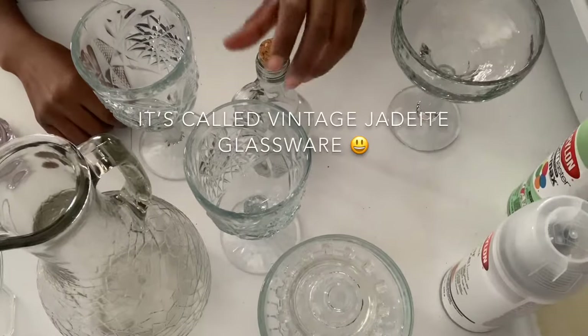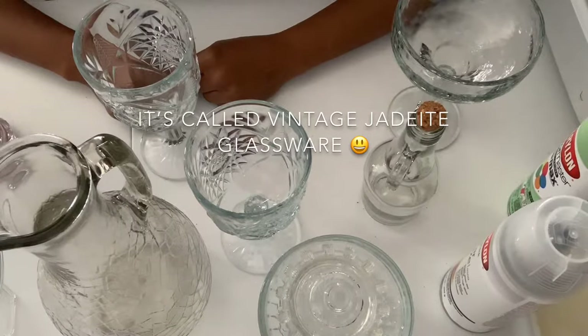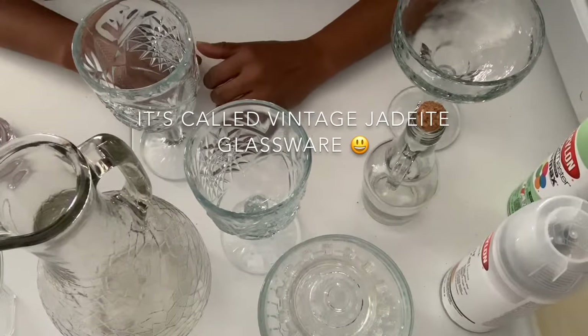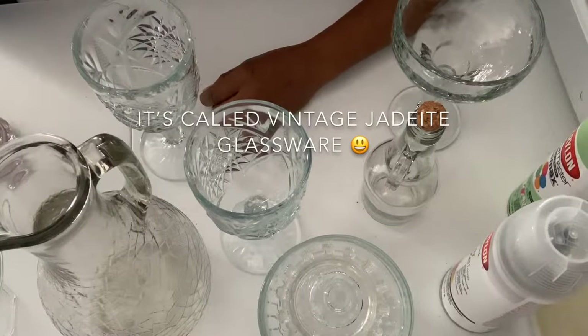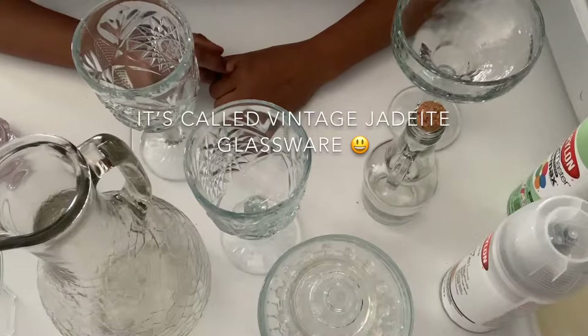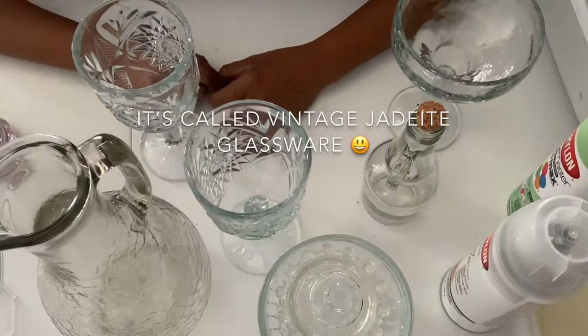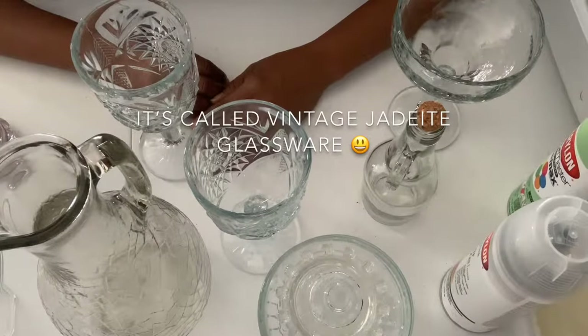Hey guys, for this DIY — I always go to Ross, TJ Maxx, HomeGoods, sometimes Marshall's, sometimes Macy's, just for inspiration. I've been seeing those — I believe they call them Magnolia — dishware sets. For just a bowl it's like $15, and don't even think about getting the full set. So I was like, okay, that's a little too pricey for my liking.